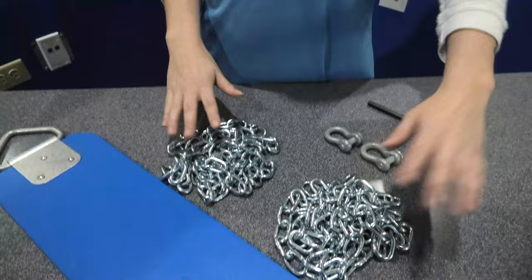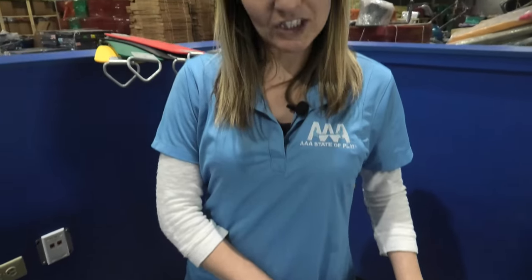One seat, two chains, two clevices, one wrench. Six easy pieces, one simple fix.